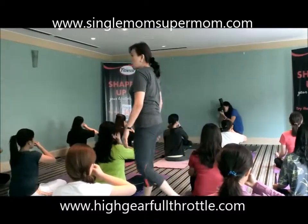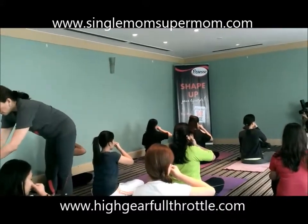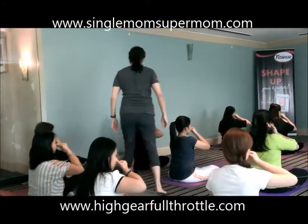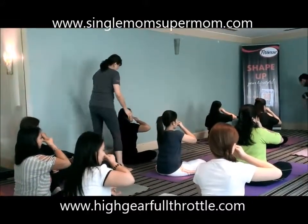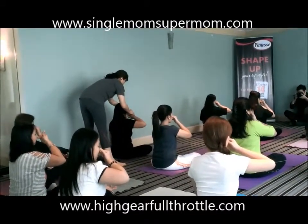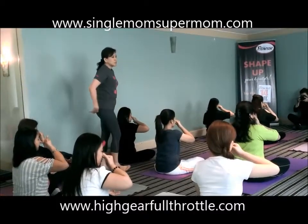Relax shoulders. Exhale. 1, 2, 3, 4, 5, 6. Inhale left. 1, 2, 3. Close. Exhale right. 1, 2, 3, 4, 5, 6.